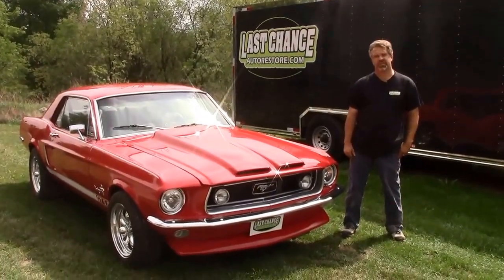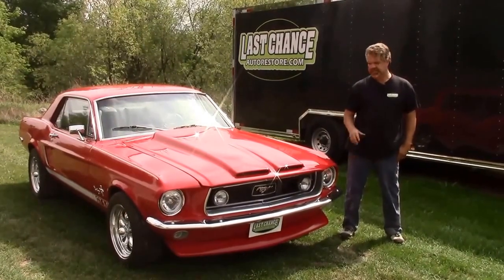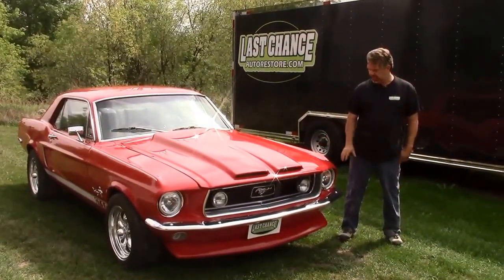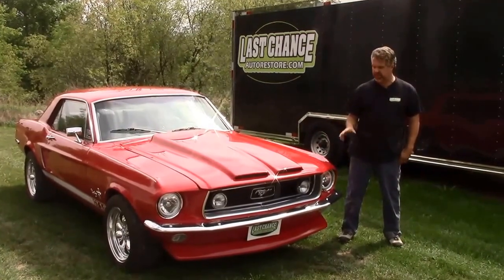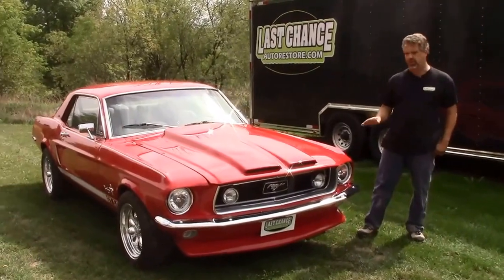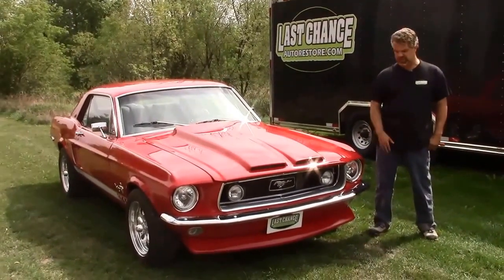Hi folks, it's Sean Nisman from LastChanceAltRestored.com. Today we're standing in front of one of our completed Restomod projects. This is a 1968 Ford Mustang. We're quite proud of it. We've done an extensive amount of work and a lot of upgrades to this car.